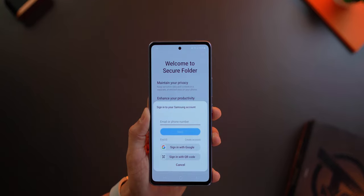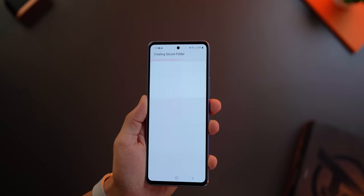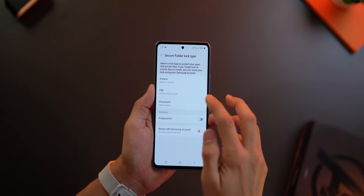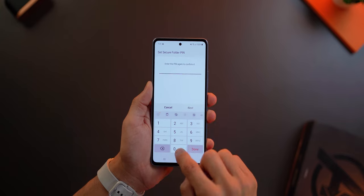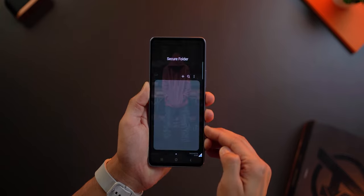You will have to sign in or sign up with a Samsung account, and that would be critical especially if you lost access to your Secure Folder in some way. Once it's all done, you're going to have to set up how you wish to unlock to get into Secure Folder. Setting up a PIN is the safest option, even more so when compared to biometrics.